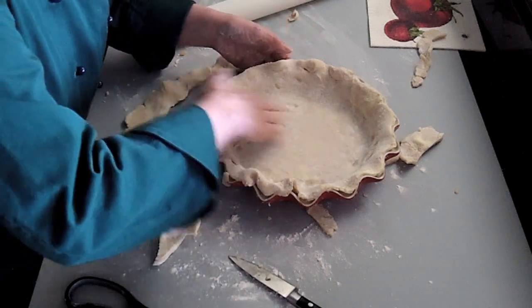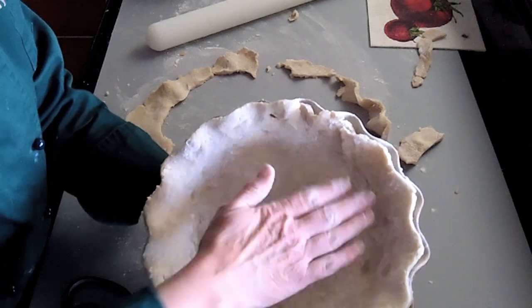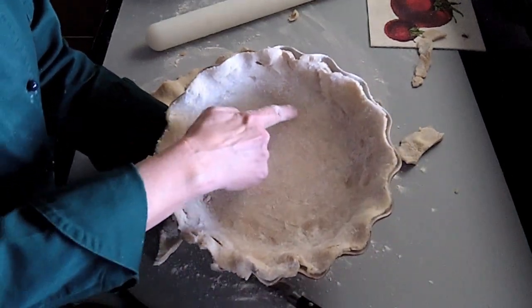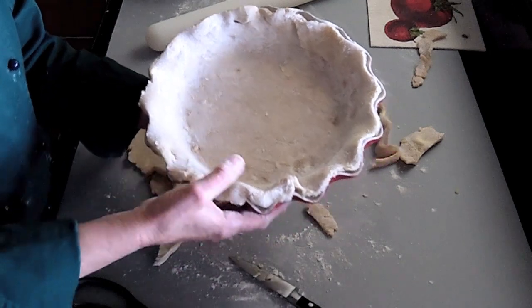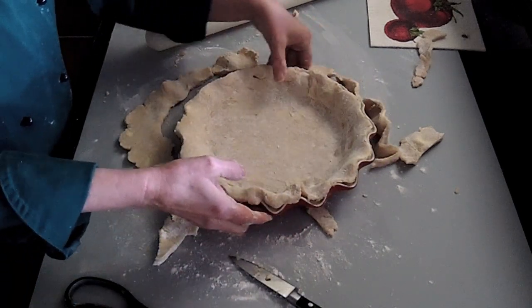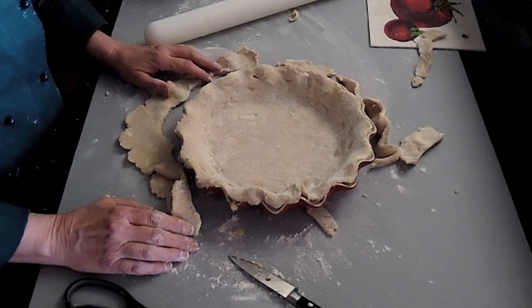And that's it. You can see in my pie pan the big layers of fat — the butter — those long layers in there, and that's exactly what I'm going for. Now I'm going to put this pie pan back into the fridge and go ahead and start making my fillings, and soon I'll have a new pie.